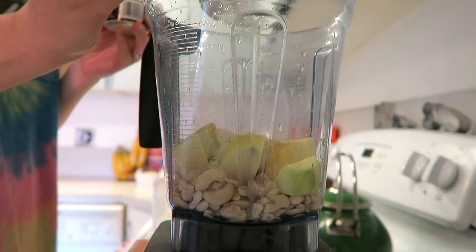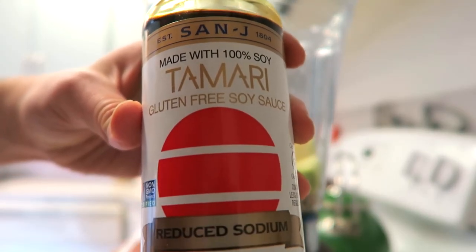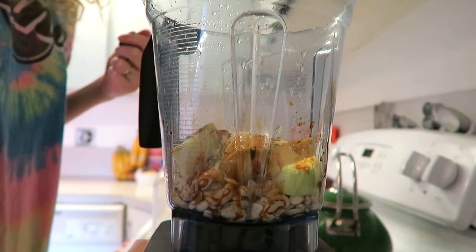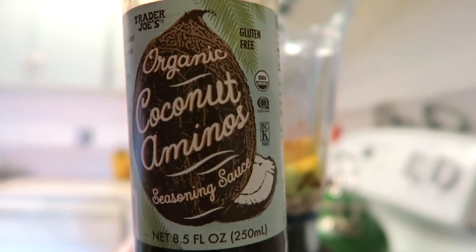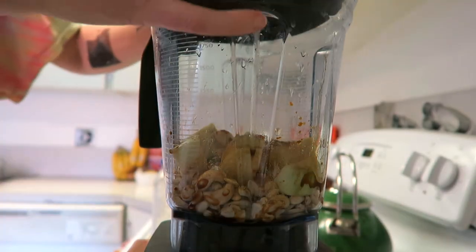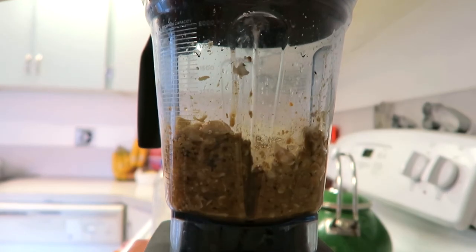Wasabi powder — this is where it's at! Totally optional; if you don't like spicy or don't like wasabi, just don't add this. I did about a teaspoon but you can do less. Then some tamari, which is gluten-free soy sauce — you can use regular soy sauce instead — a few tablespoons of that, and some coconut aminos, which are really really good. I got mine at Trader Joe's, about a couple tablespoons of those too.